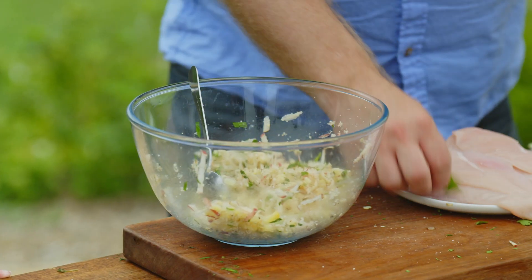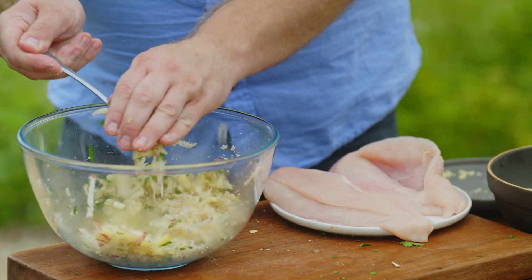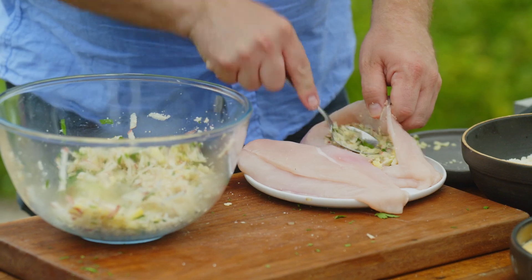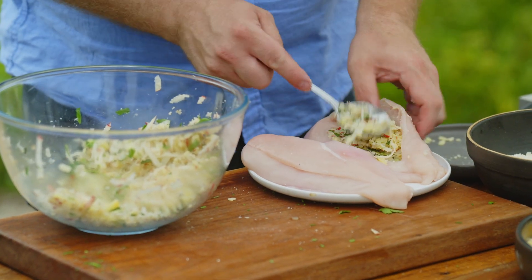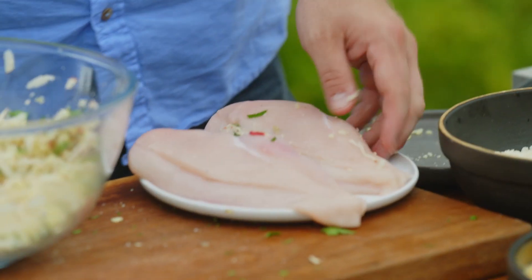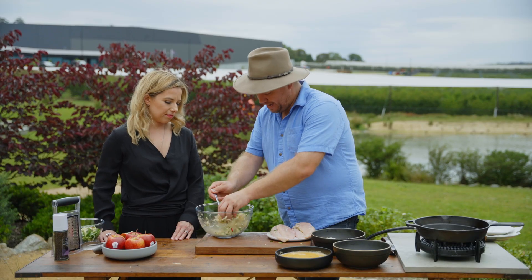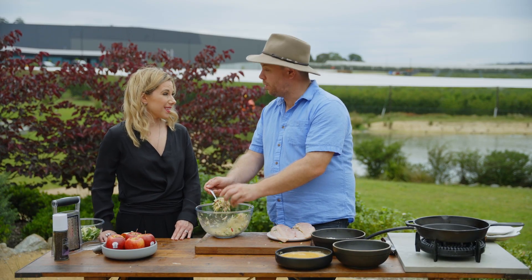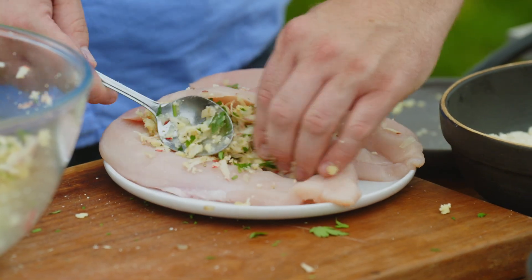Now it's just a matter of stuffing our chicken breasts. You can be quite generous with this — a nice big pile of our stuffing in there and really push it in. You just want to make sure you can shut your chicken breast so it's all contained in there, just like so.